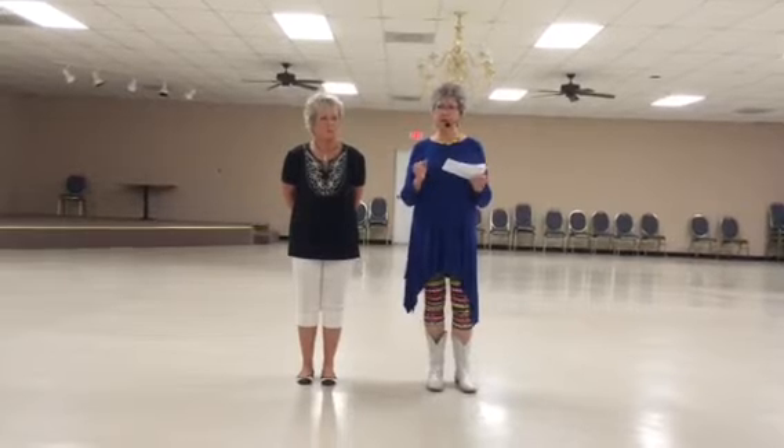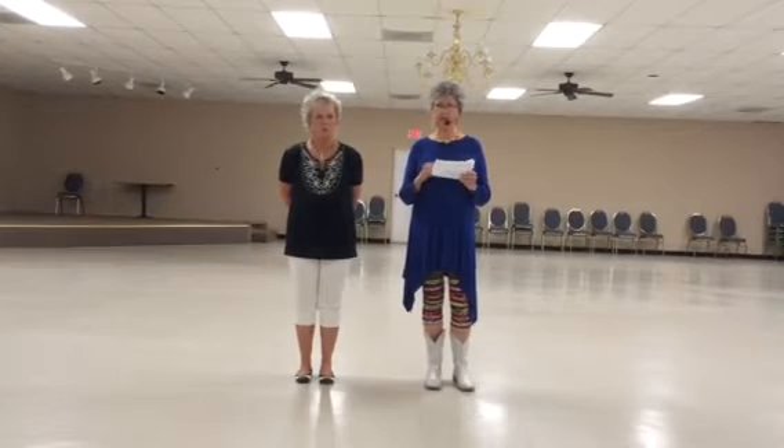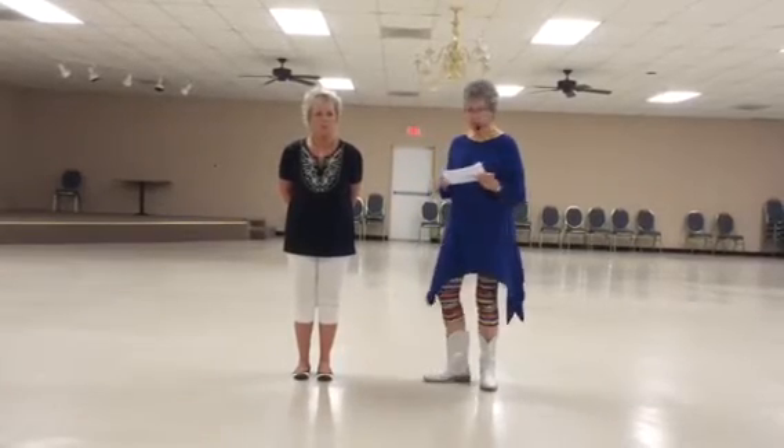Part A starts with: and jump, clap, and jump, clap, heels split, toes split. We're going to do that four times.